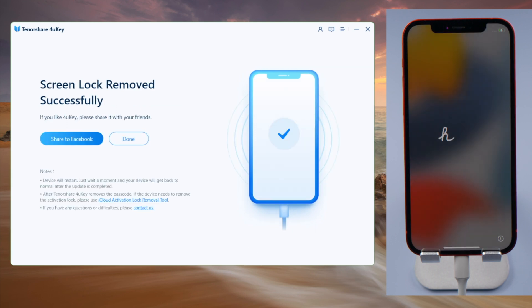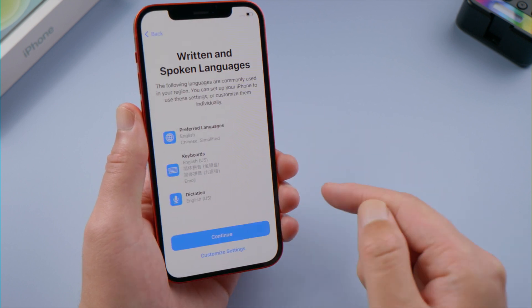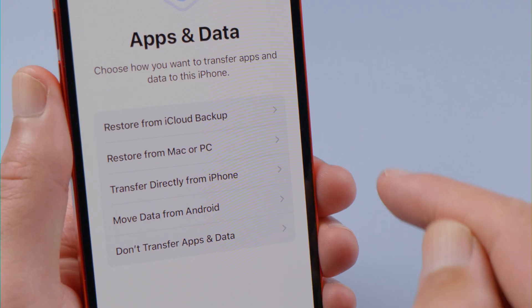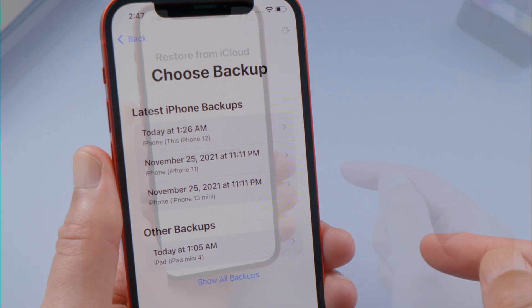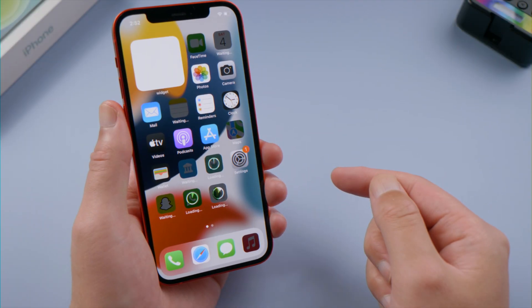Just like that. Now you can go ahead and set it up. Choose restore from backup to get your data back, and then all your applications and files will be returning to your home screen.